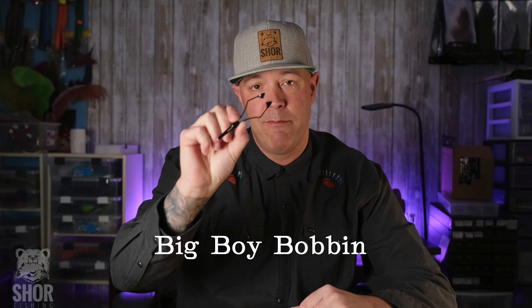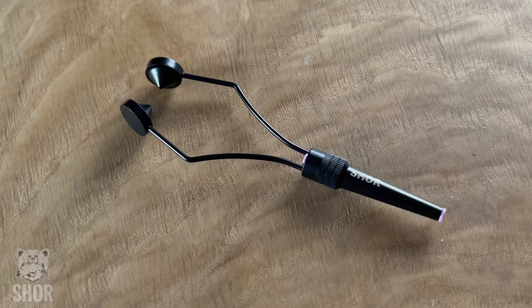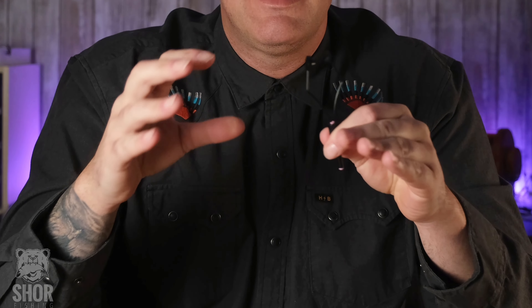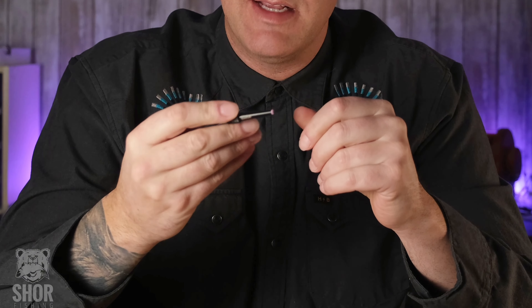Hey everybody, my name is Chris Wessel. Today we're going to have a look at the Big Boy Bobbin from SHOR Fishing. The Big Boy Bobbin was designed with the commercial tier in mind, or anybody that's tying multiple flies of one pattern. At first glance — or well, touch — the Big Boy Bobbin feels awesome in hand.